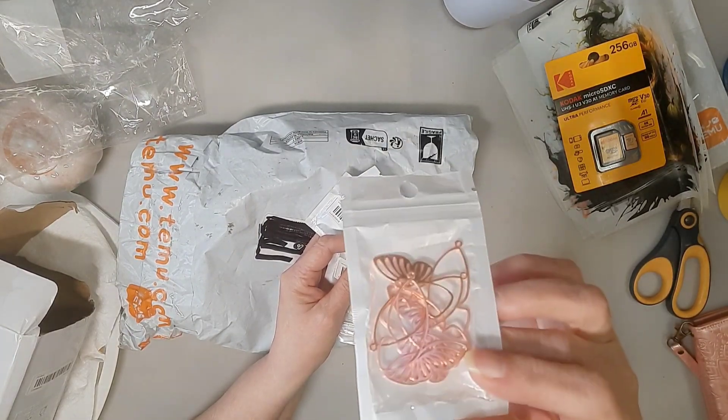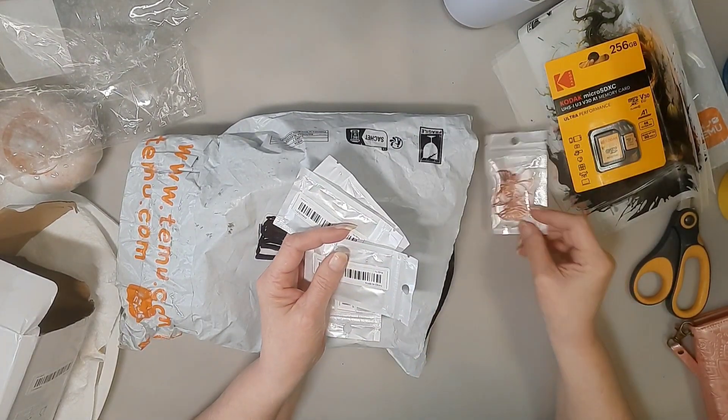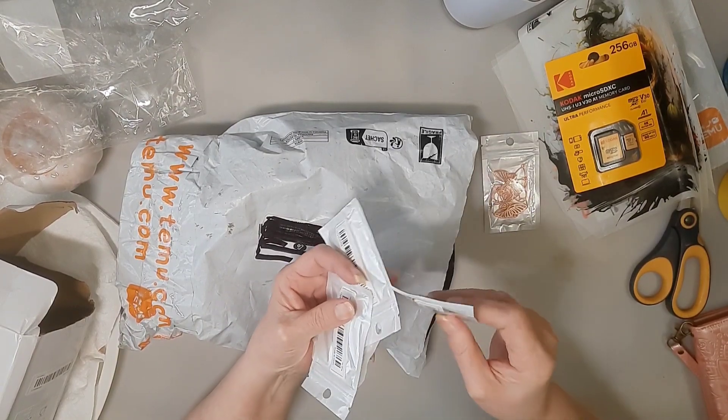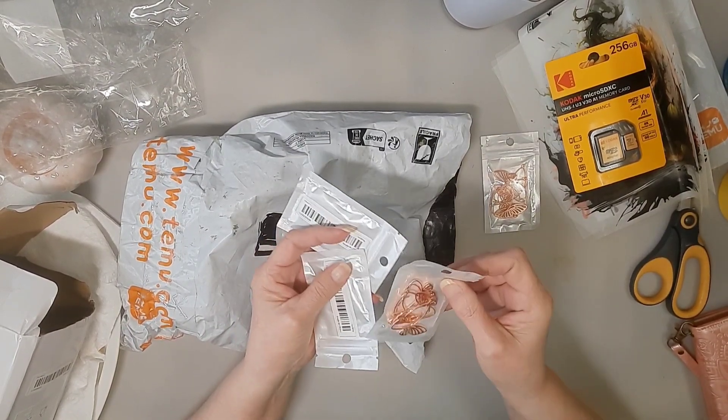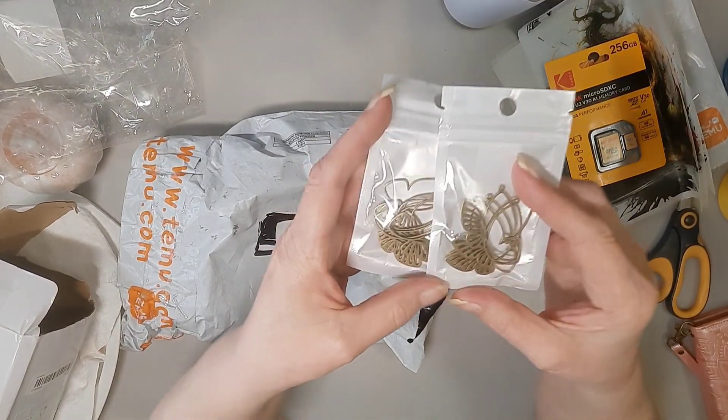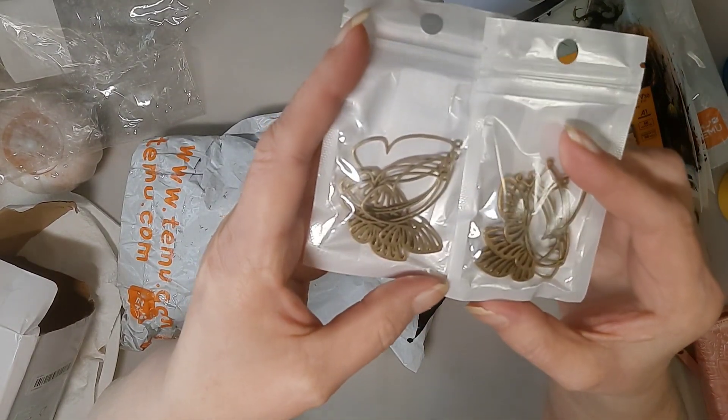This is the rose gold butterflies I had in the other order — I bought two of those. And then I bought some more of the antique bronze looking ones.